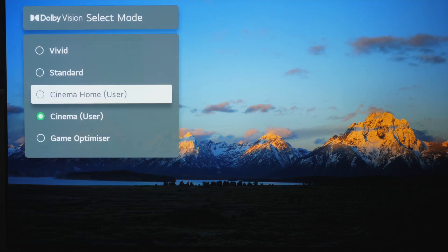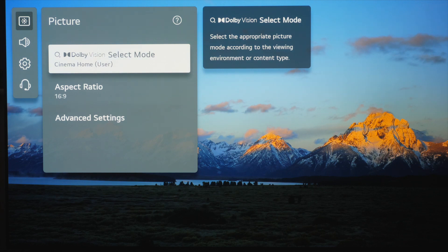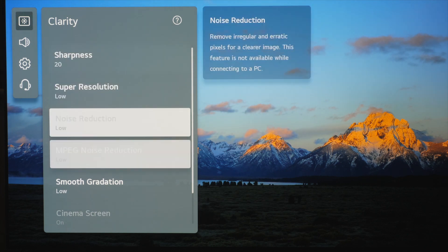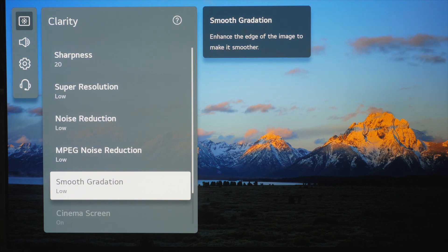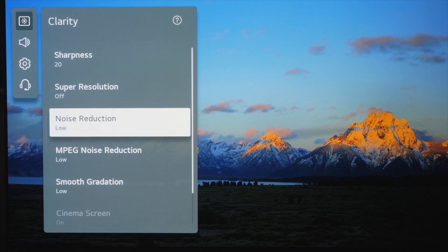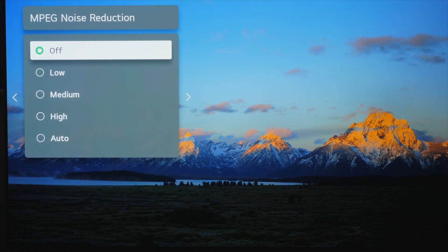The next setting is Cinema Home, which is for Dolby Vision IQ. Dolby Vision IQ uses a light sensor in the TV to measure the light in the room, then adjusts the picture using dynamic metadata from the Dolby Vision content to make sure you can see everything in a bright room. It ramps brightness up without ruining black levels, sticking to the dynamic metadata to keep color correct. However there are a few issues — if you go into clarity you'll see that most picture processing features are switched on. We don't want these as they'll scrub fine detail. This year we can switch most of these off directly, which is an improvement over last year's LG TVs.